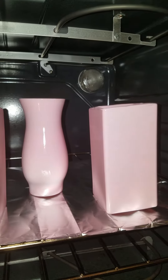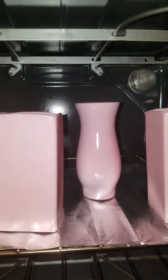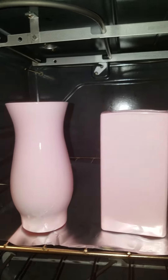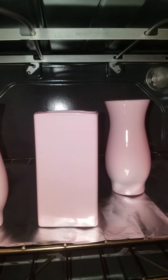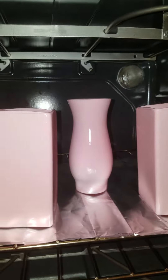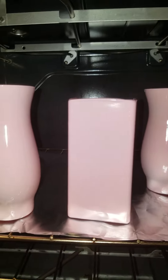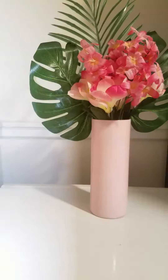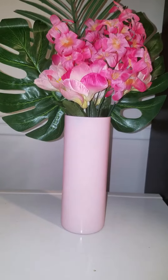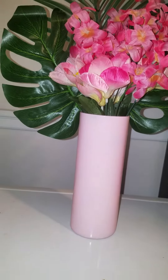I bake these at 280 to 300 degrees for approximately 30 minutes. Once I complete that, I will pull it out and it is then shiny. And voila, this is the finished product. Enjoy!